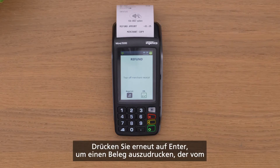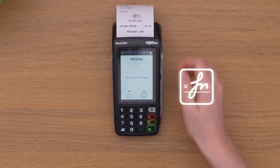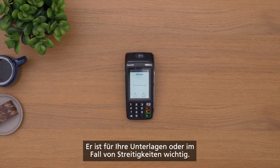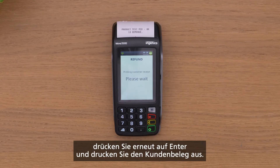Press enter again to print out a receipt, which the customer must sign. Don't lose this signed receipt — it's important for your records or any dispute. If the signature looks valid, press enter one more time to print the customer's copy.